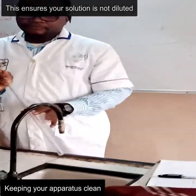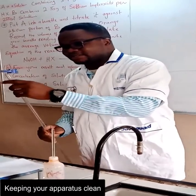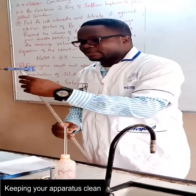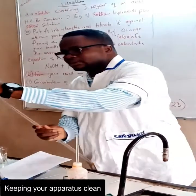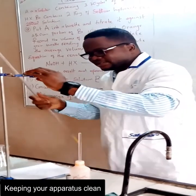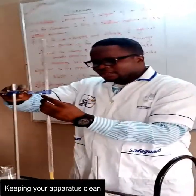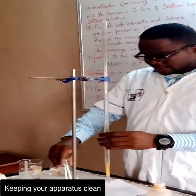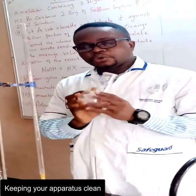Under question three, they ask questions on the management of apparatus. That's the reason why you rinse your buret with the acid — because the acid is the solution that the buret will have to hold. Apart from rinsing the buret, we'll also talk about the conical flask.